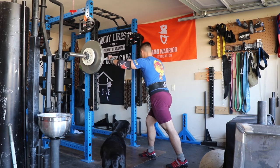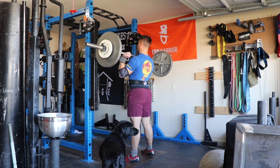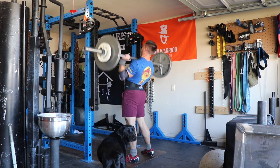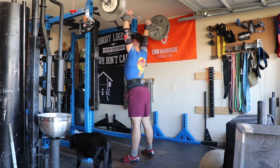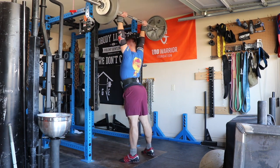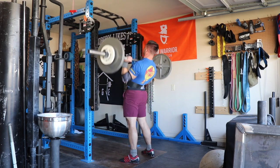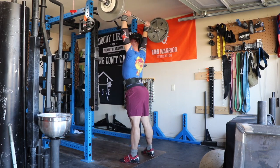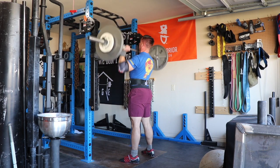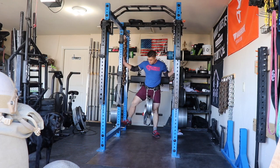I ended up calling the overhead press RPE 8.5. RPE is still something I'm getting used to, so what do you think — 8.5 or 9? Comment down below. After that, went on to do some chins.